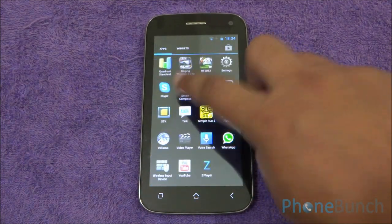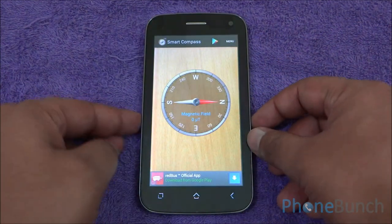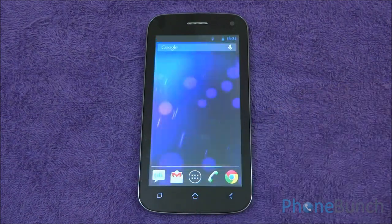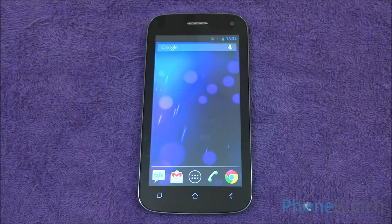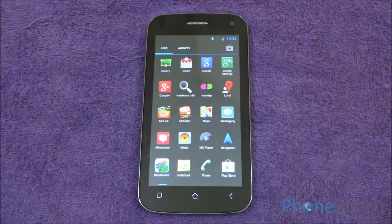Now some issues. The magnetic sensor of the device does not seem to work, which is generally an issue with the ROM of the device. The same is with the GPS — it does not get a lock even if you leave it for 30 minutes or so, and therefore the Maps app cannot get a lock on you using just GPS. But on assisted GPS or Wi-Fi it does work great.